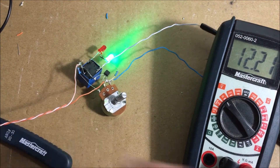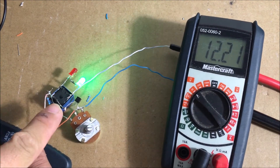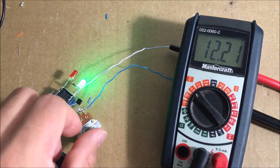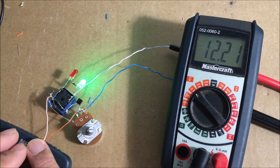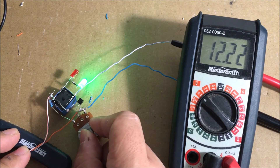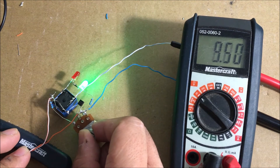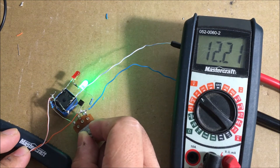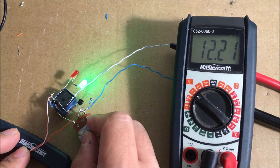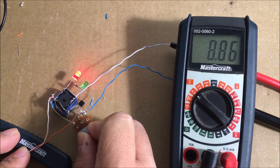The output voltage of this charger is 12 volts, and it continuously provides 12 volts to the battery until it's fully charged. By the time the battery is full, the green light will turn off and the red light will turn on, and the output voltage will go back to zero until you remove the battery and replace it with an empty battery.